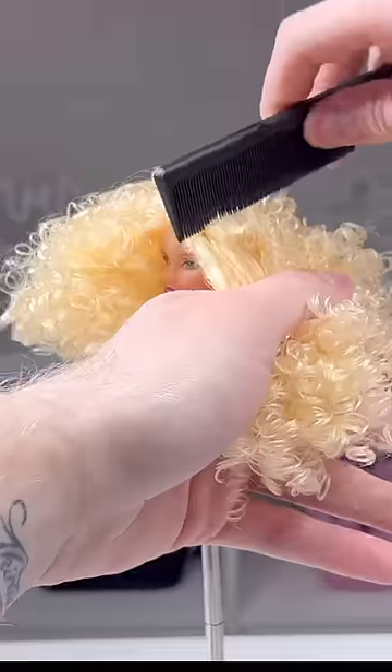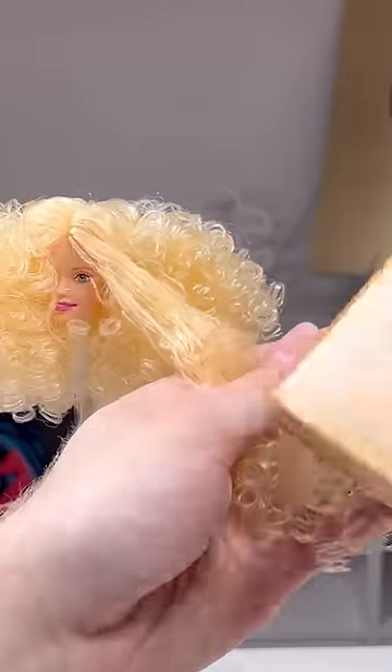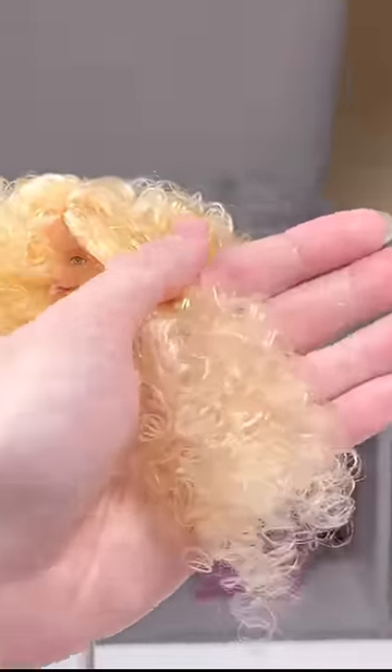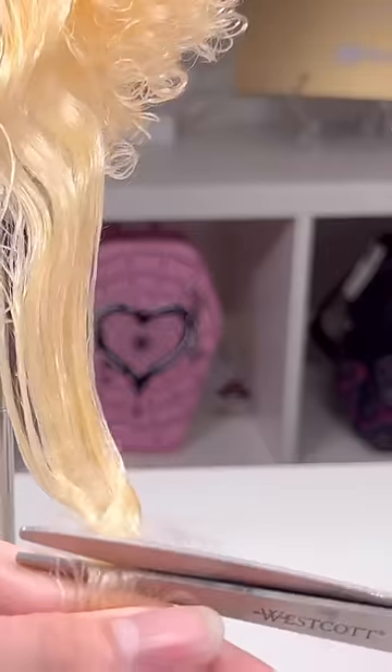I'm also just brushing at her part so we don't lose it midway. Rather than just hacking at it all at once, I do it by section, and it does take longer but honestly it's better for the hair. Guys, I want to know if you want to see a full brush-out video on TikTok, because I have so much footage of it and I just kind of want to share it — it could be like a little ASMR moment.